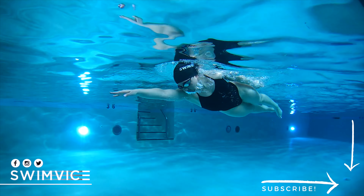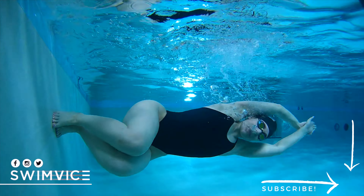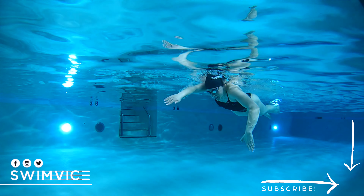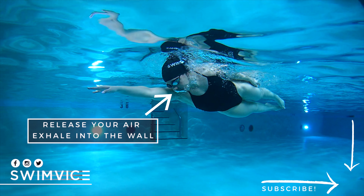So breath control is super important when you go into the wall and off the wall. It is more about the exhale, so that way you release your air and get comfortable with letting the inhale happen. As you aim towards the wall at that moment when you're gliding in, you want to release your air, exhaling into the wall, preparing for your turn.